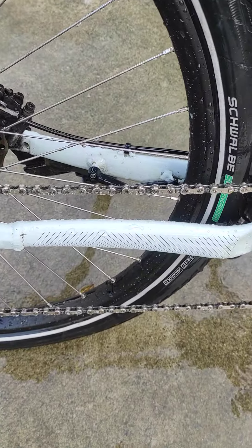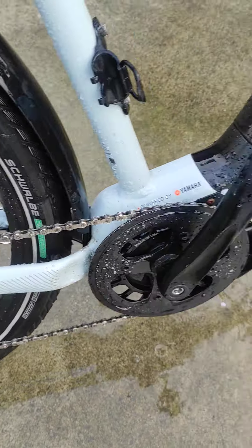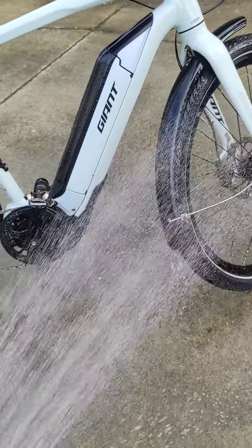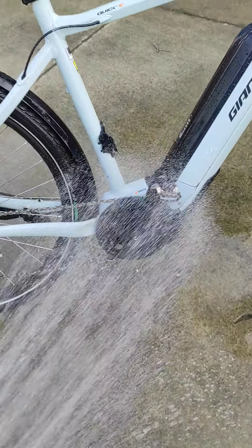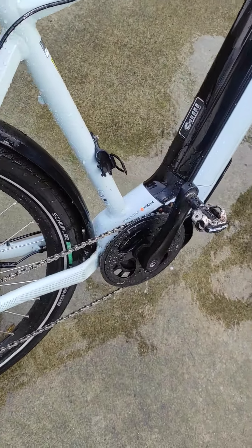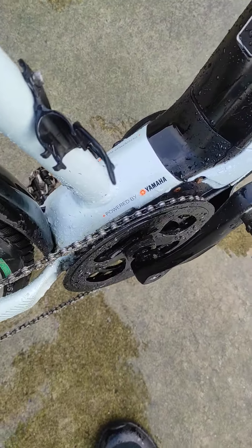So why you should clean and degrease your chain every week on an e-bike mid-drive: well, one, make it last longer, but two — and this is the most important thing for an e-bike — is stop it from jumping.